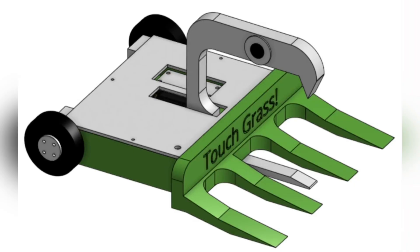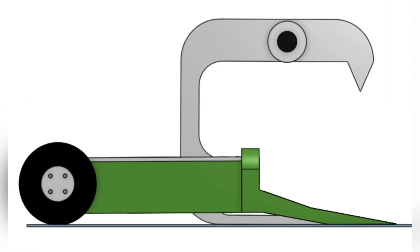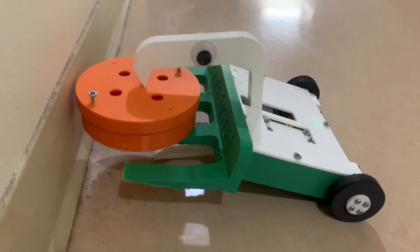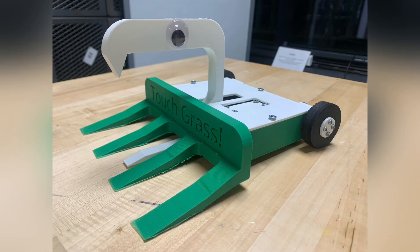Touch Grass is a control bot designed to grab and lift the opponent. What makes it unique is the fact that it can both grab and lift with only one motion from the weapon. The weapon arm is attached to a large servo which can force the arm downwards, which in turn lifts the front of the robot off the ground. This is what allows it to grab another bot and lift it off the ground at the same time.